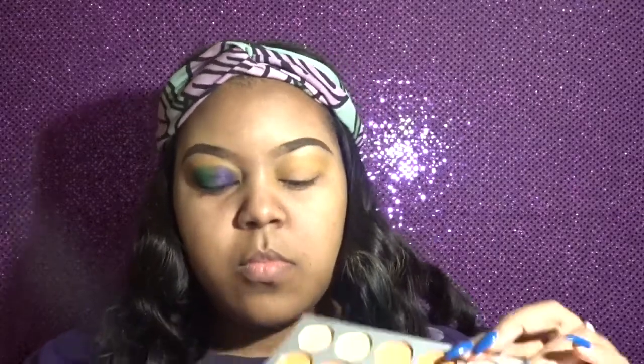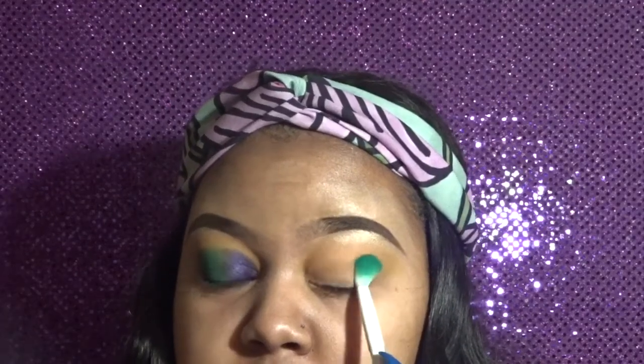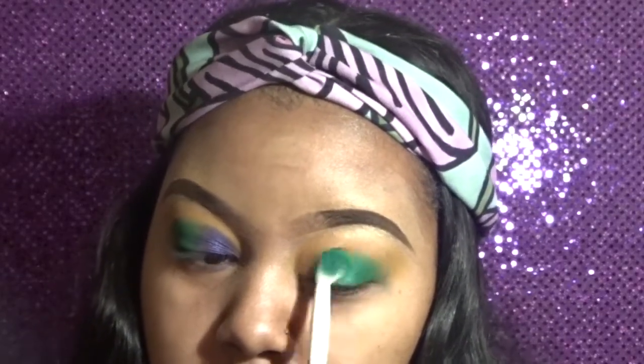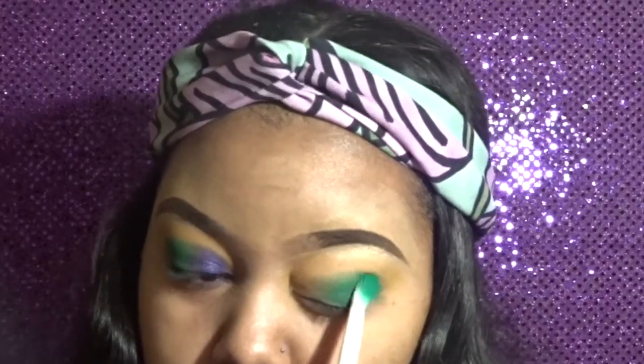I'm using a blending brush by ELF. Now I'm taking a crease brush by Windwild and going into this green color, and I'm going to place it right underneath that transition color, concentrating it in my crease area.